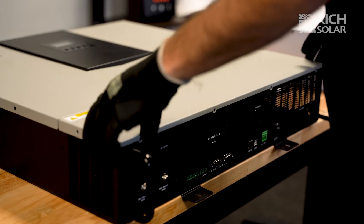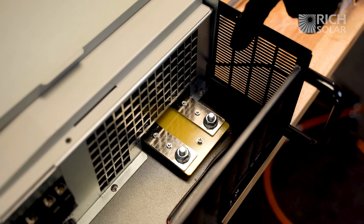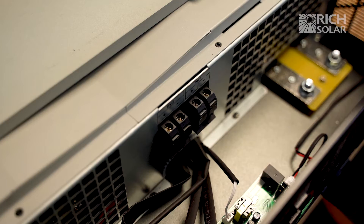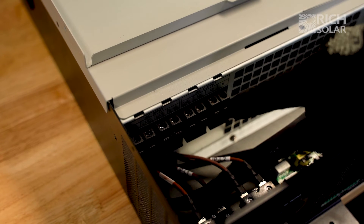Now let's remove the front cover. As you can see I've already removed the screws. Here we have our battery terminals, our two PV terminals, and our AC output and input. Now let's plug in the battery.